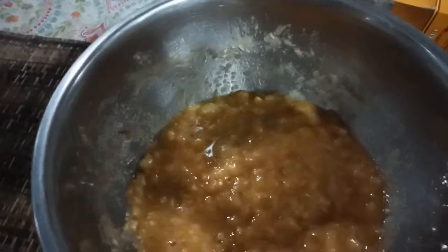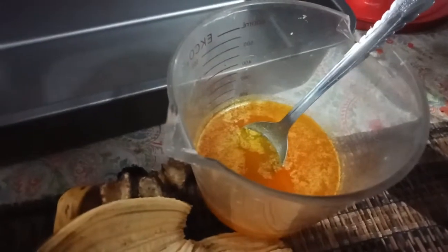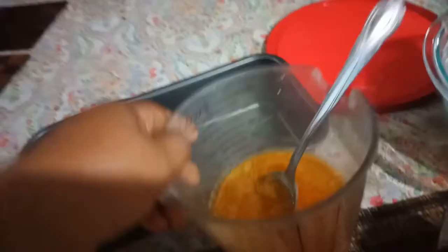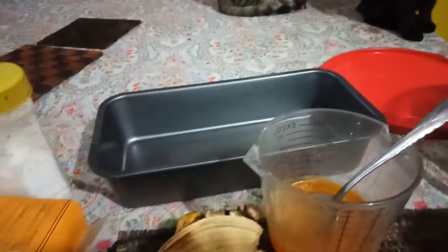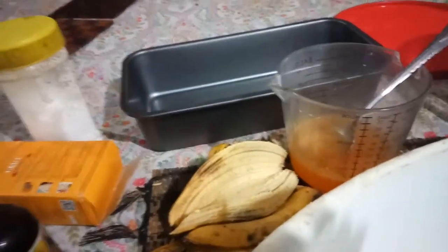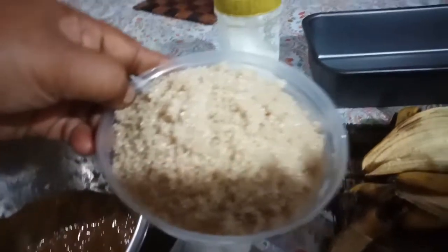So this is my empty bowl. I have banana here — six pieces of banana. Then butter, two-thirds of butter. And I don't have white sugar, so I'll just use brown sugar.